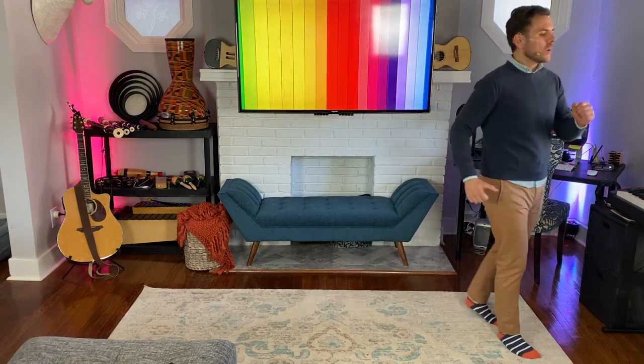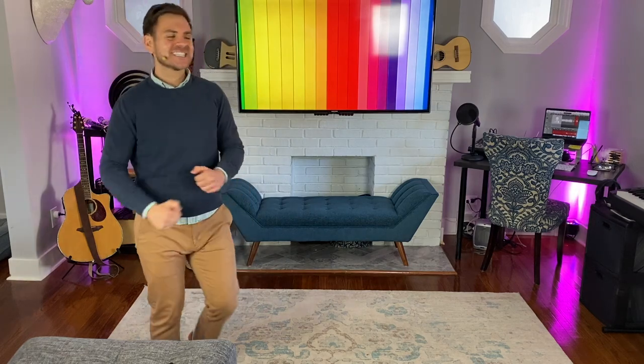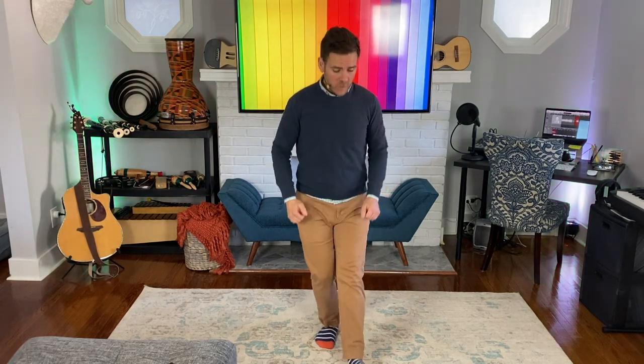Now be careful — this folk dance has a little bit of a surprise to it. Let's do the whole thing together with the music. All right, here we go, starting to the right: 1, 2, 3, 4, 5, 6, 7, keep going, 9, 10, 11, 12, 13, 14. Flip to the left: 1, 2, 3, 4, 5, 6, 7, 8, 9, 10, 11, 12, 13, 14. Blecking step ready? Right, then left, then right — 4 steps forward: 1, 2. Do it again: right, left, right, then back. Do all that again: right, left, right, left, then forward. Do it again: right, left, right, then back. Good.